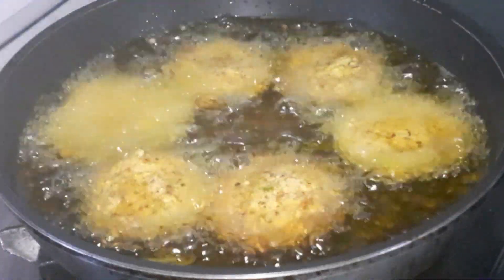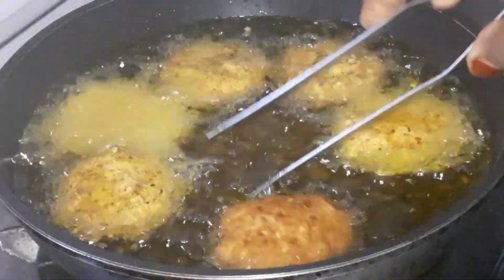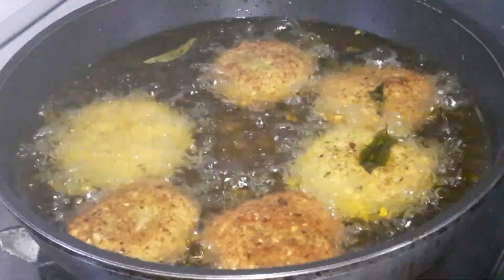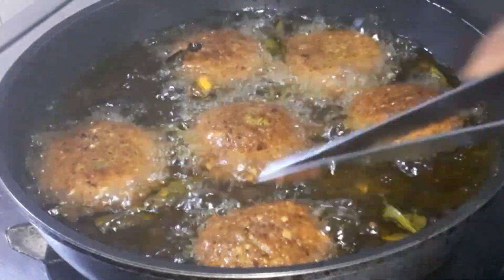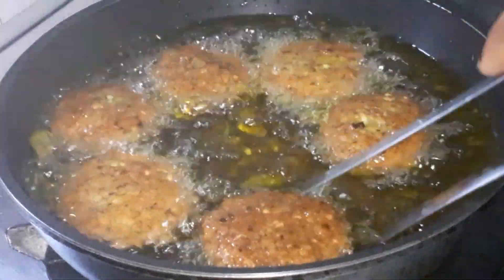Now with corn flour for the rest of this menu, add corn flour to the stove and the chicken. Then we add corn flour.